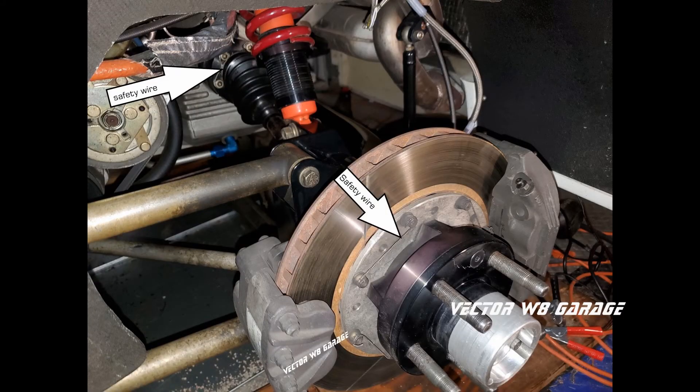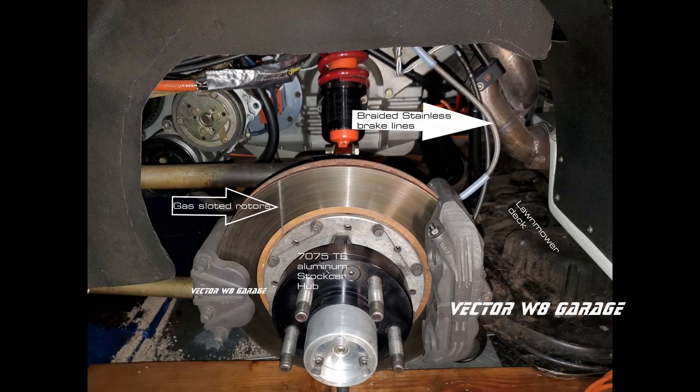Just like the front suspension covered in our last episode, the rear suspension has safety wire on all rotating components. You will find safety wire on all of the brake rotor bolts and also on the inner and outer CV joints. Also like the front, the upper spring perch is safety wired to the IBOX spring. The rear hub assembly is the same as the front — manufactured out of 7075 T6 billet aluminum and sourced directly from the same stock car component supplier as the front hub — along with stainless steel braided bounce lines, just like the front.